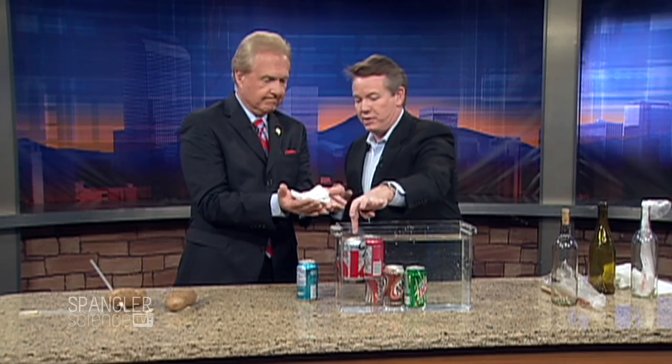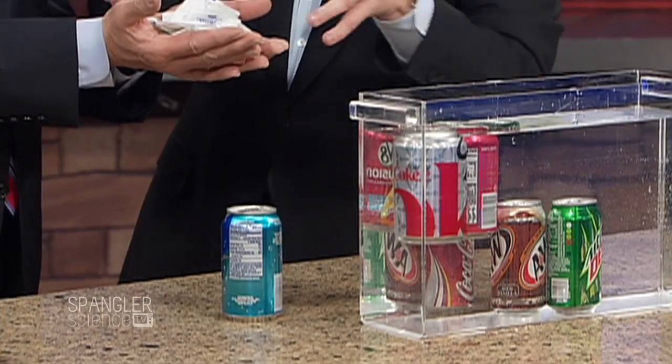The floating can has NutraSweet. I'm not saying that's good — I'm simply saying the one that sinks causes you to exercise, and the one that floats means you're going to have to deal with problems later on. That's a good one too — everybody will like that.